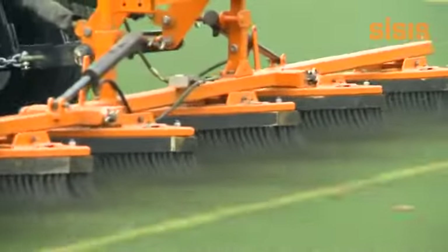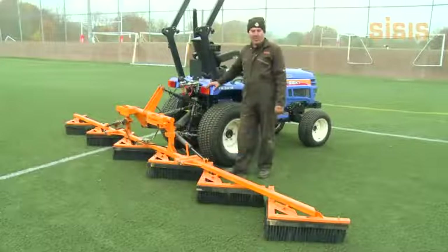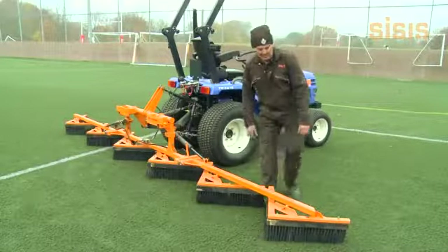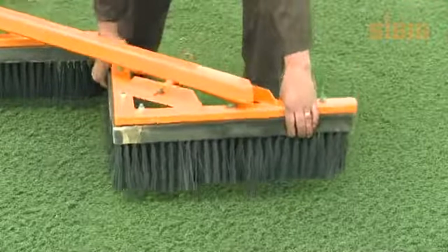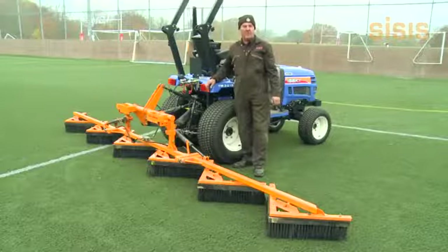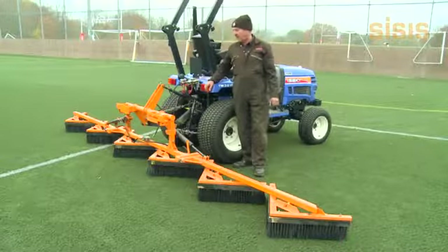This attachment is the Sycis Flexi Brush that features an 18 foot brushing width. It also features floating heads so it follows any undulation on the surface. It can also be used on natural turf for knocking off the dew prior to cuts on golf fairways.